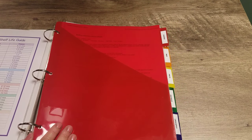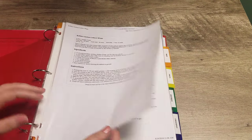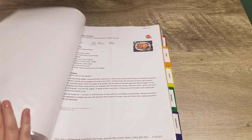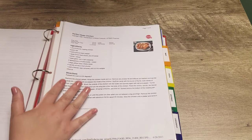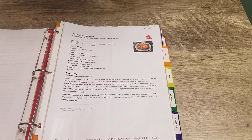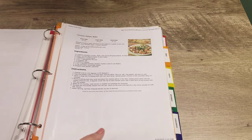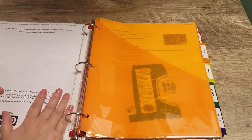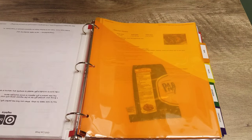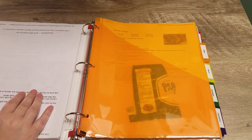The first section is chicken — recipes I've gotten from numerous different websites and food blogs. I love this system because you can just print recipes out, stick them in the page protectors, and you're done. It's so easy to add recipes into your system. I really like having these categories because if I have two pounds of chicken on hand, I can just refer to this section and decide what I want to make with it.